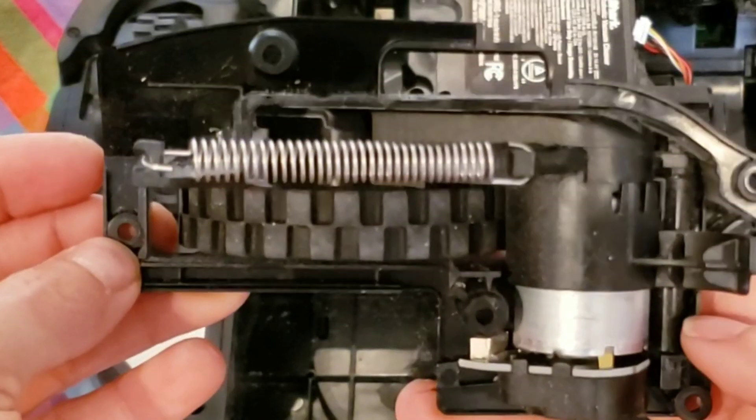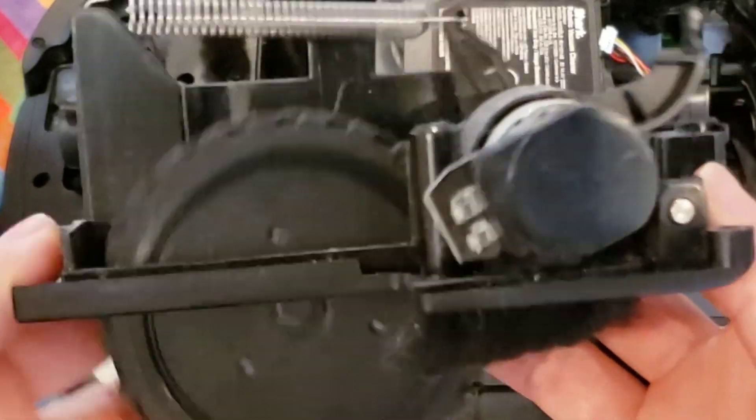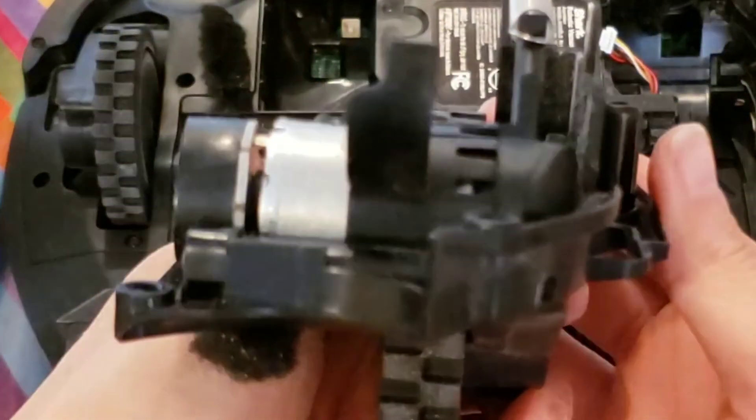Like with most common robot vacuums these days, they have a spring that helps them transition over different types of terrain — carpet, thresholds. And you can see that it's adjustable. Very nice setup.